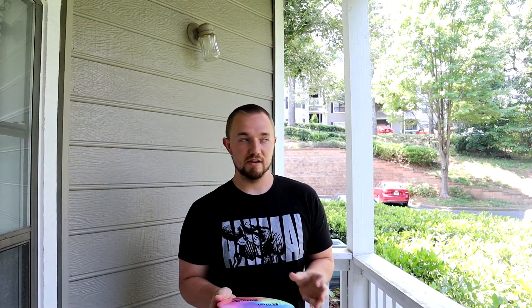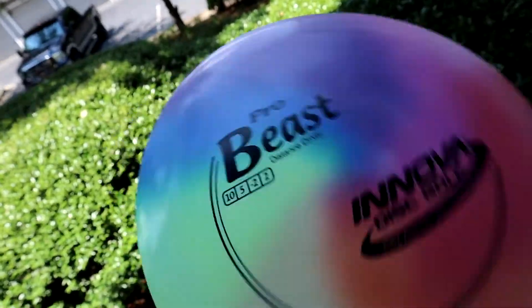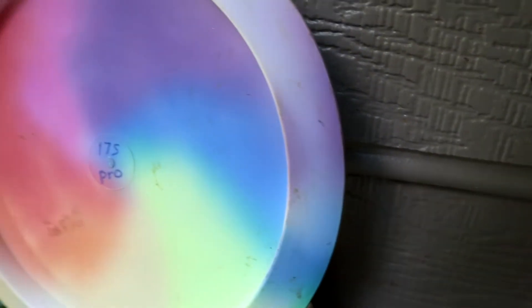This disc is actually not as understable as you would think. I think the Beast as a mold gets a bad reputation because it's super widely sold in DX plastic in major retail stores like Walmart and Dick's Sporting Goods. So everybody who has ever owned a Beast has usually owned a DX Beast when they first started, and those DX Beasts are like impossibly understable — they're not good. So I kind of had that in my mind when I first started throwing this one.